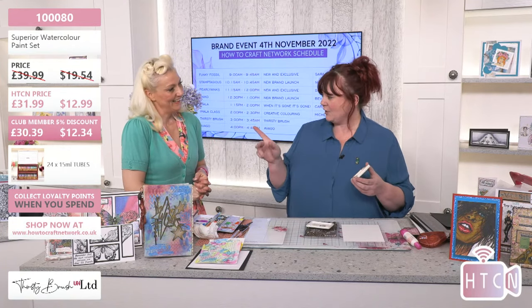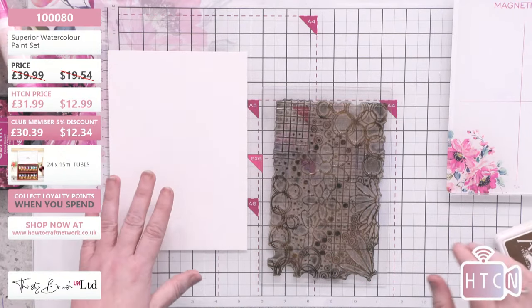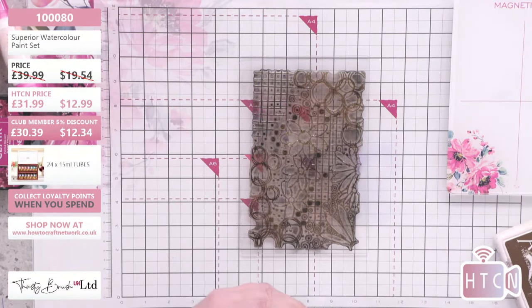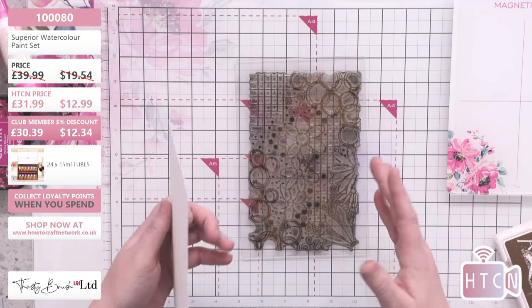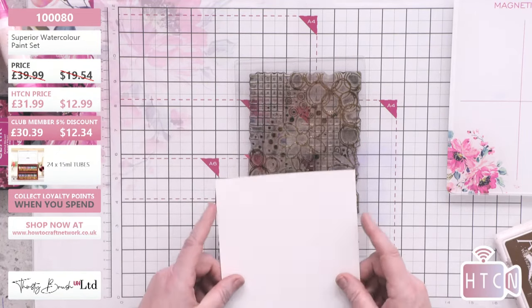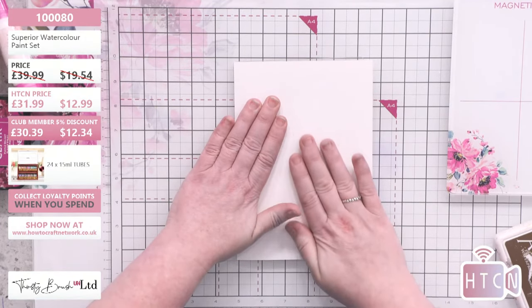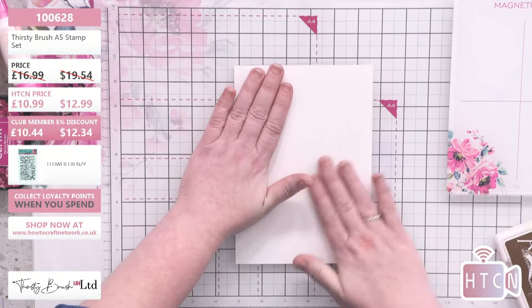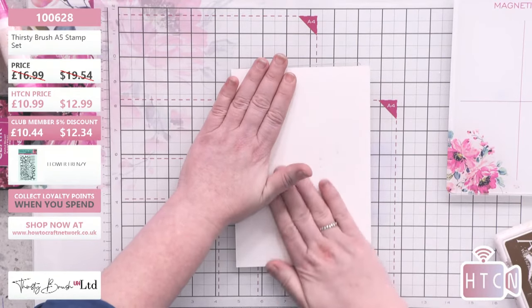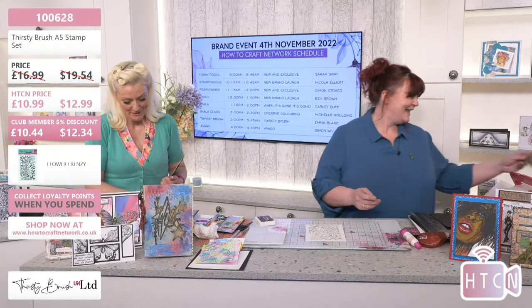I'm going to use the Flower Frenzy and we're going to make backgrounds - we're really making our own washi. All I've done is put the block and stamp on the surface and ink over with a brown. You just want that texture. If you go to the Eureka Facebook page there's so much inspiration on there as well.